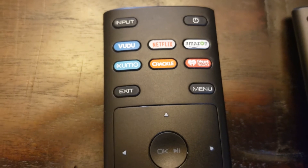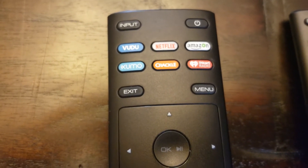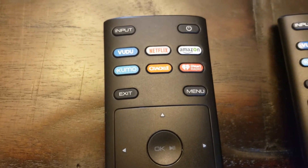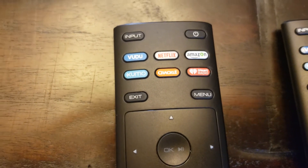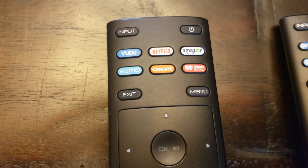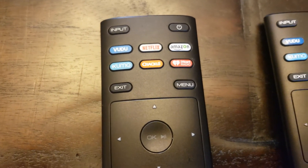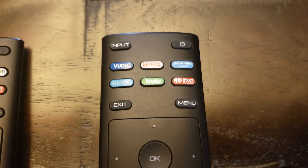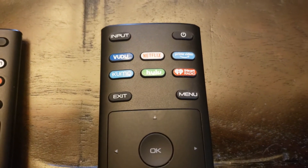I've been through the menus top to bottom, and you cannot remap using the software in the TV anywhere that I could discover. But you can replace the remote entirely. This one from Amazon came with the buttons that we wanted — Netflix, Prime, and Hulu in particular.